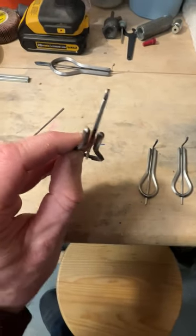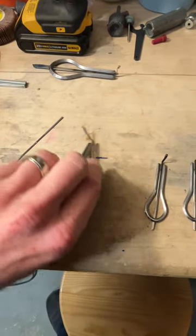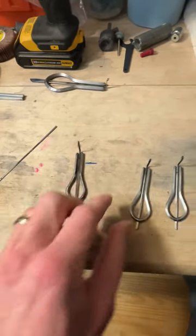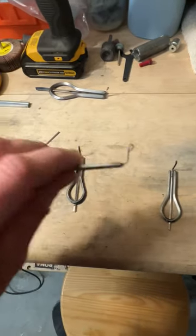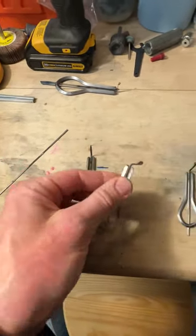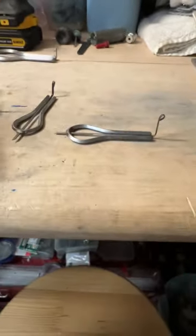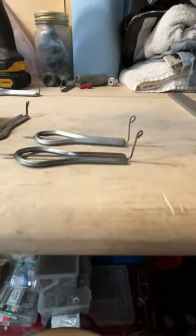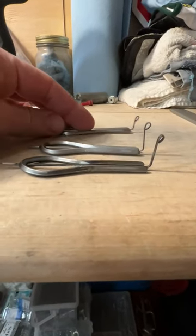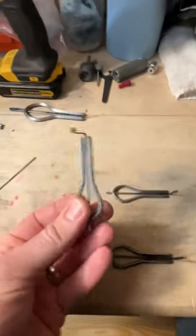Remarkably, I narrowed the reed — or the trigger — a little bit on my grinder and came up with this note. Remarkably, this one with a much shorter trigger is almost the same note. And this third one that I just finished today, again with a high trigger and a little different shape, is also almost the same note.